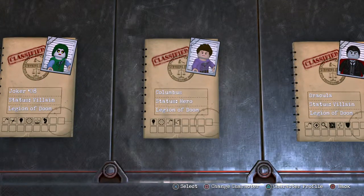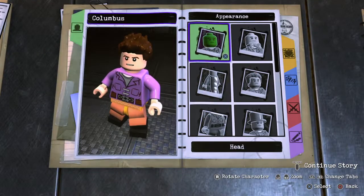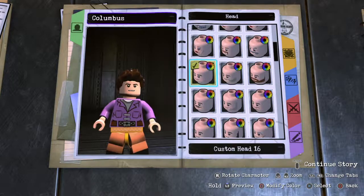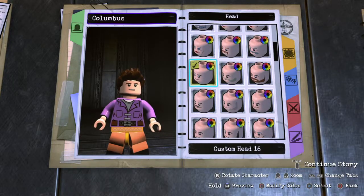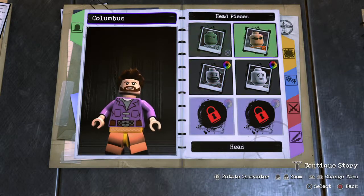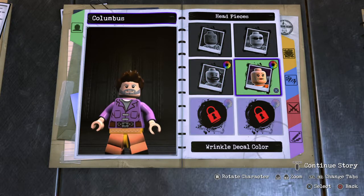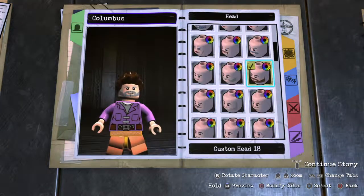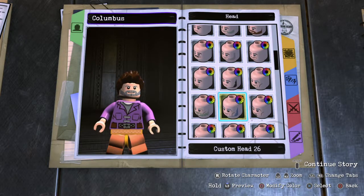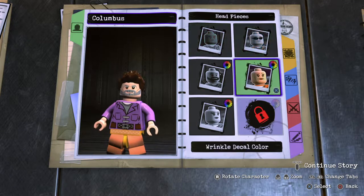Alright, so next we're gonna get rid of Columbus. Appearance — head. I think this head will be the best one to use, and then just use like a beard. Facial color is fine, and then make it gray. Yep, that seems about right. Is there an older looking one? There we go. Perfecto.